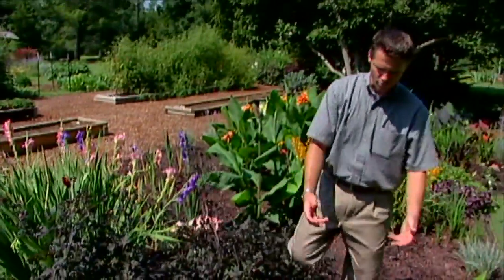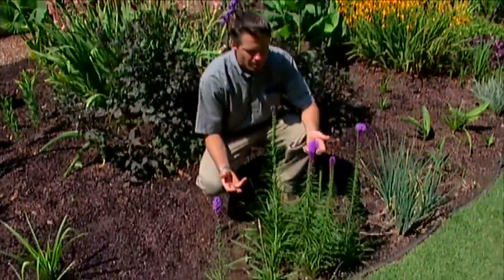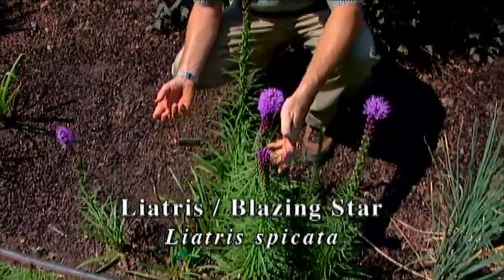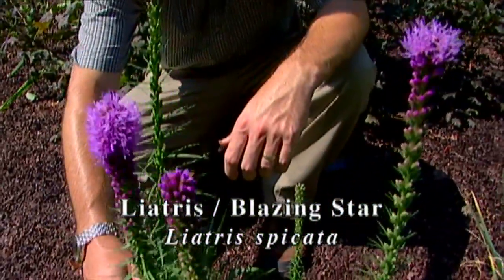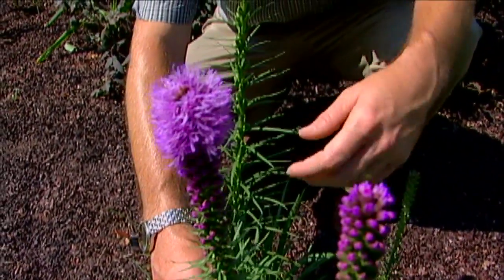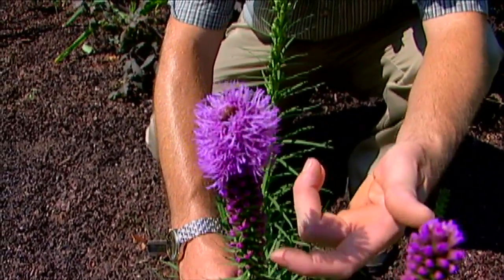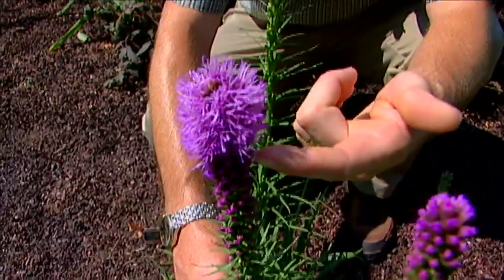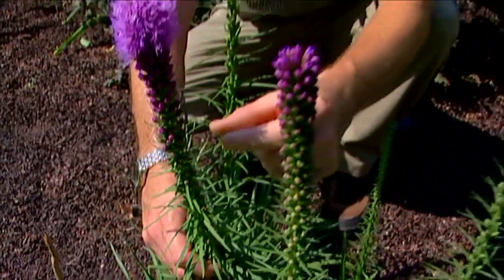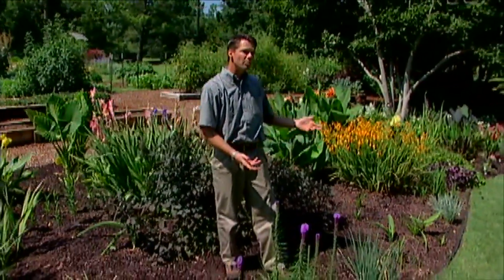One other bulbous plant I want to show you is right down here — this is liatris. A lot of people don't realize that liatris plants come from a bulb-like structure below ground. We have a number of liatris species native to Oklahoma, and they have this interesting spike of flowers where the buds open at the top and work themselves down — opposite to most spike flowers that open from the bottom up. We will revisit our summer bulb garden a little bit later to show you some of the other plants whenever they come into bloom.